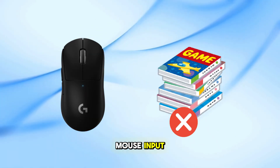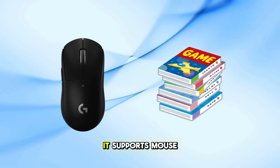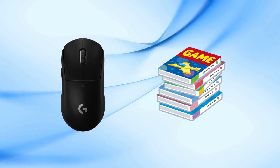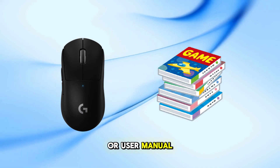Not all PS5 games support mouse input. Before playing, check the game's control options to ensure it supports mouse functionality. This information is usually available in the game's settings or user manual.